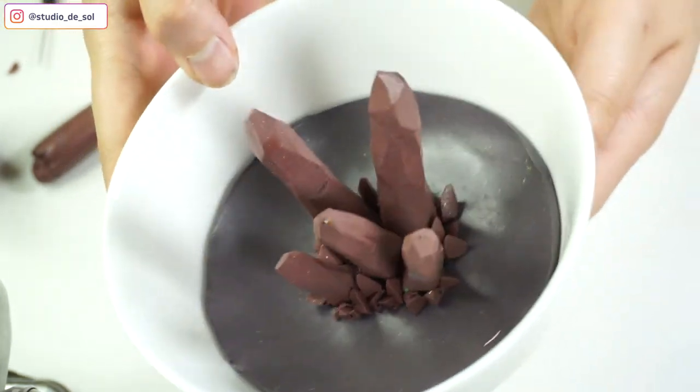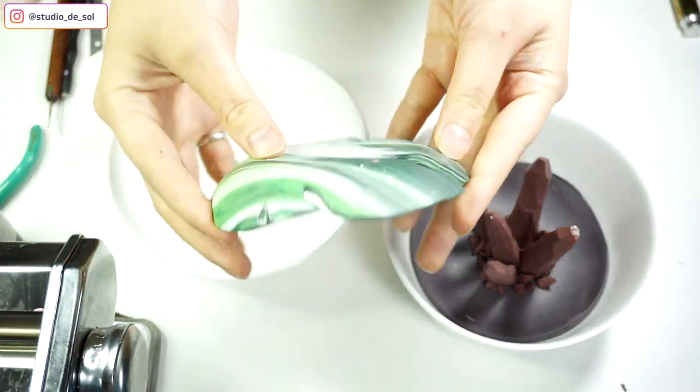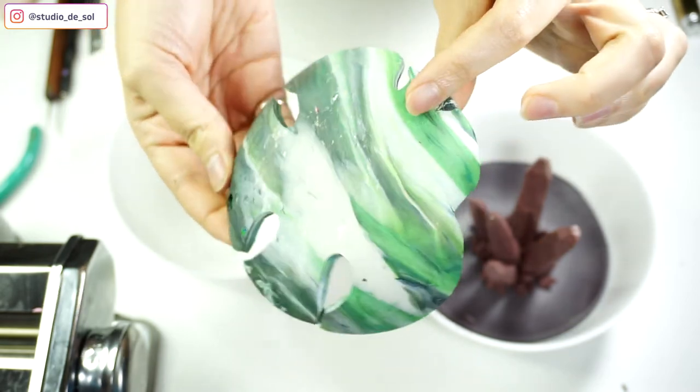Here's how my plate with crystals looks like, and it's time to bake it. I'm baking the piece for an hour. Here are my baked pieces — as you can see, it separates easily from the bowl, and this is how the monstera leaf looks like.